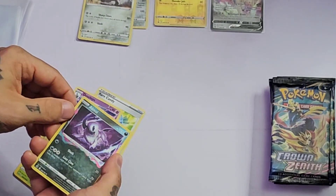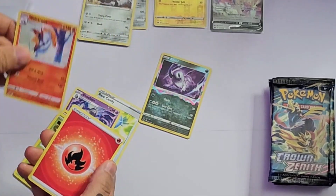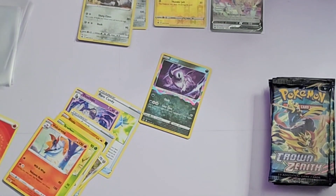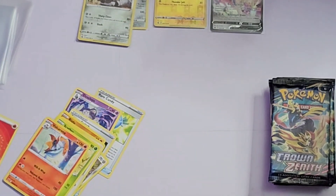Absol — what is that guy? Volcarona. Okay, let's see here. I'm still trying to figure out which ones are rare and how you can tell. I guess this guy is the rare one in the pack. I feel like I'm not opening these packs very well yet, but it's alright — live and learn.